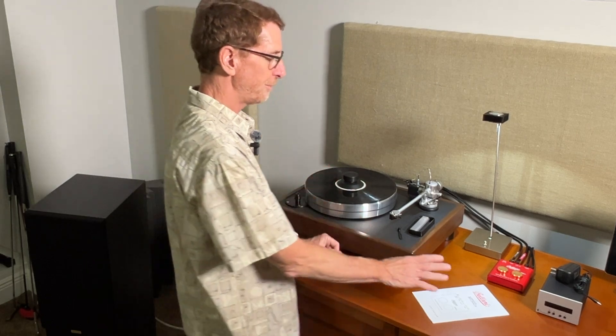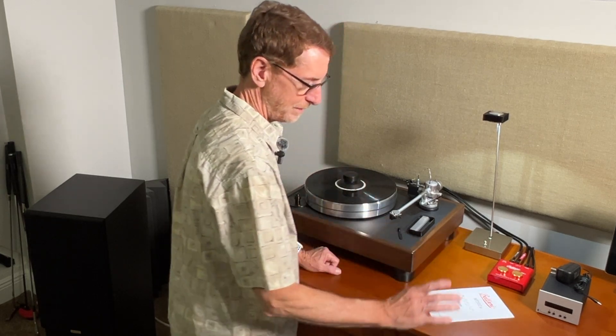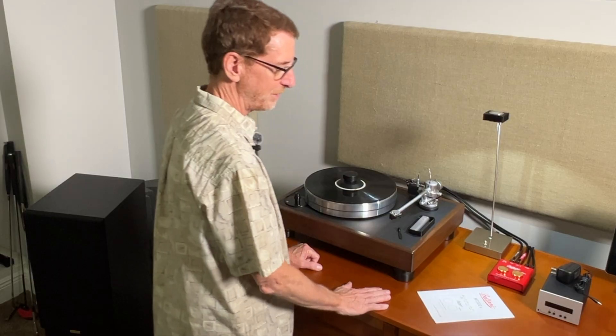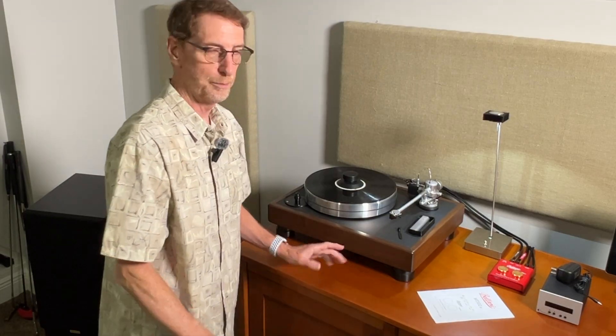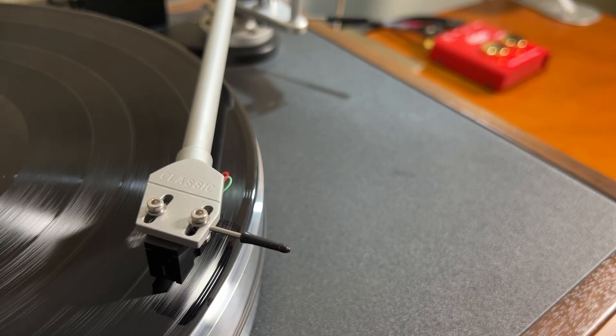This has boosted the volume output by 14 dB. I'm using the moving magnet setting now on my amplifier and everything sounds great. I'm going to hide this inside the cabinet because I'll never have to touch it again — there are no batteries to replace, no switches to mess with, I don't have to turn it on and off. I just play my vinyl and enjoy it.